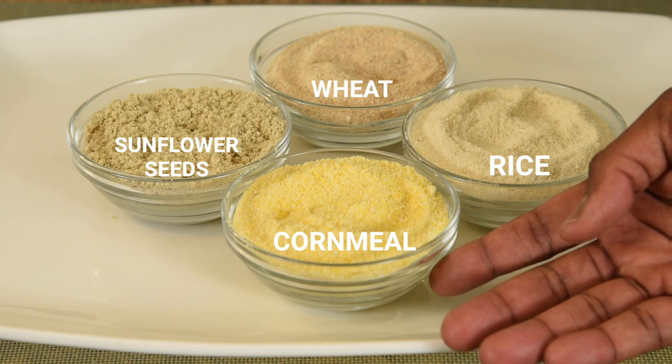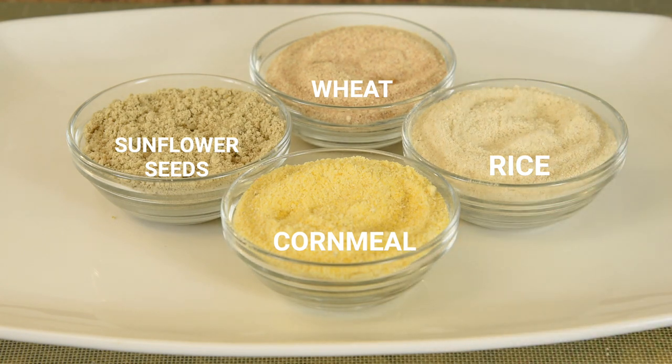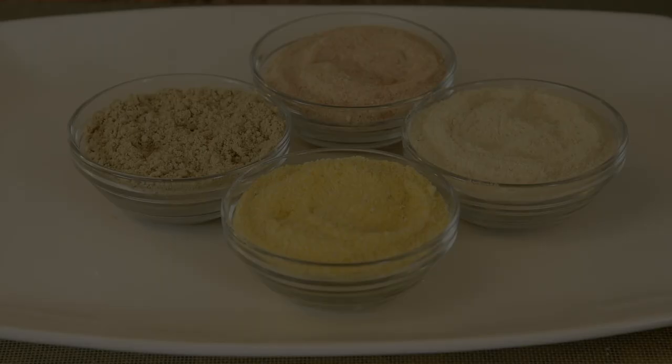Mill these grains fresh when you need them — flour tends to get visitors when it sits too long on the shelf. You can use the rice and whole wheat flour when making bread. You can use the milled sunflower seeds to mix with your cookie dough for added flavor and moistness. The cornmeal is ideal for making cornmeal pancakes, a crispy coating for frying fish or crab cakes, as well as dusting your pizza dough before baking.